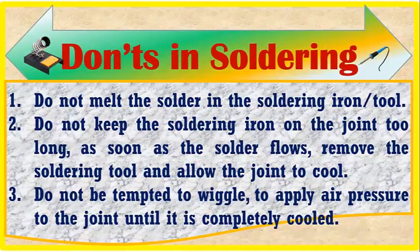Don'ts of soldering: do not melt the solder on the soldering iron. Do not keep the soldering iron on the joint too long — as soon as the solder flows, remove the soldering tool and allow the joint to cool. Do not be tempted to wiggle or apply air pressure to the joint until it is completely cold.